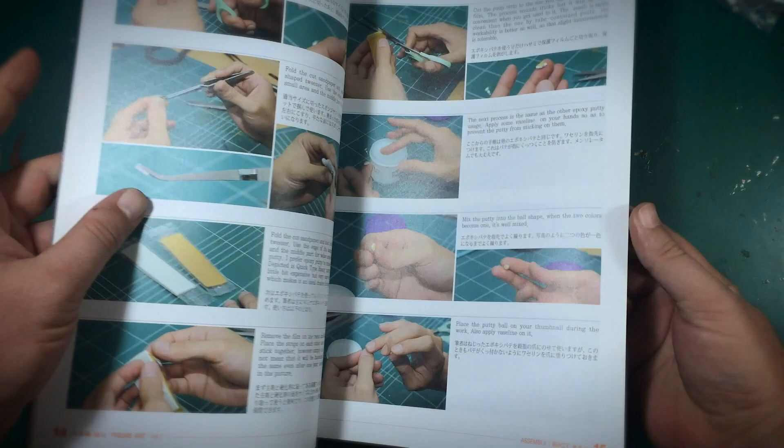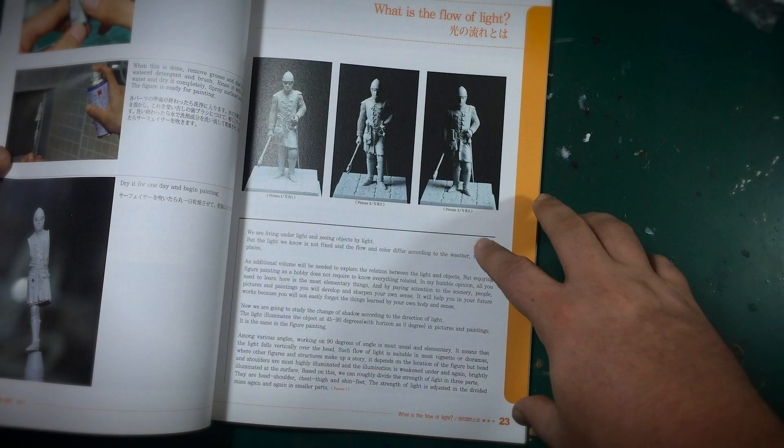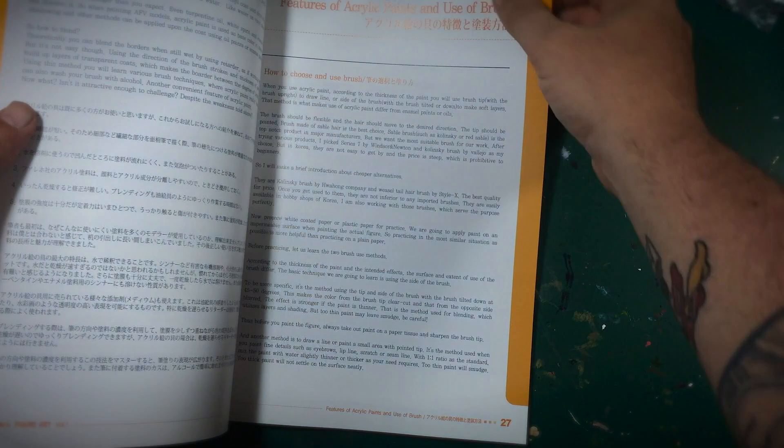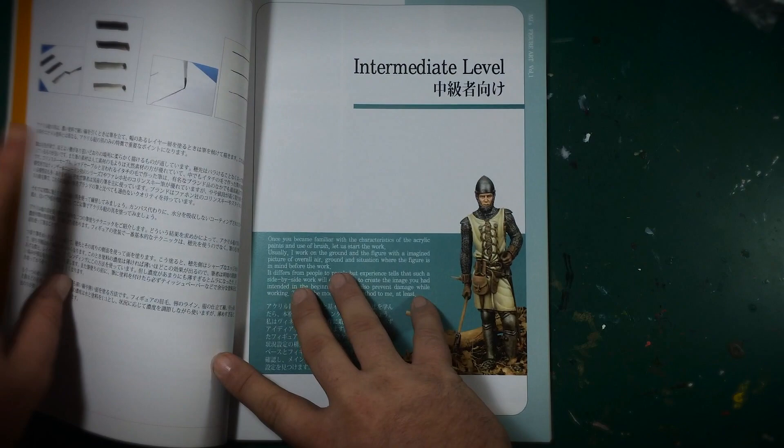Another part I really like is the section on the flow of light. This book only covers top-down lighting, but it shows a couple of examples of different ways to light a figure. Another really important section covers acrylic paints and how to use your brush — there are three pages on that alone. There are even examples of paint consistency, which is really important.